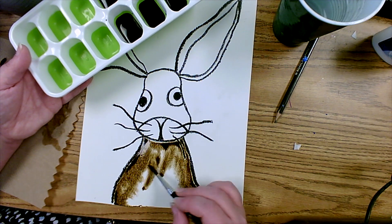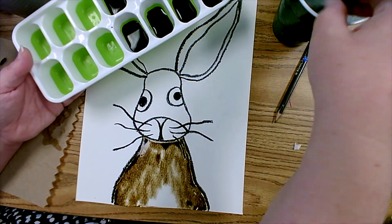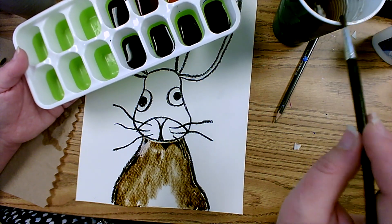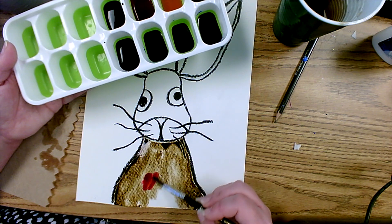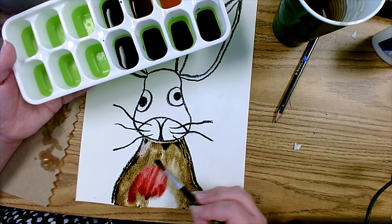I'm filling in this area as if coloring in a coloring book, but doing it with watercolors. I can even go into other colors like reds, yellows, or oranges to change up the color of the brown, and it's going to give it this beautiful tie-dye look on the rabbit.